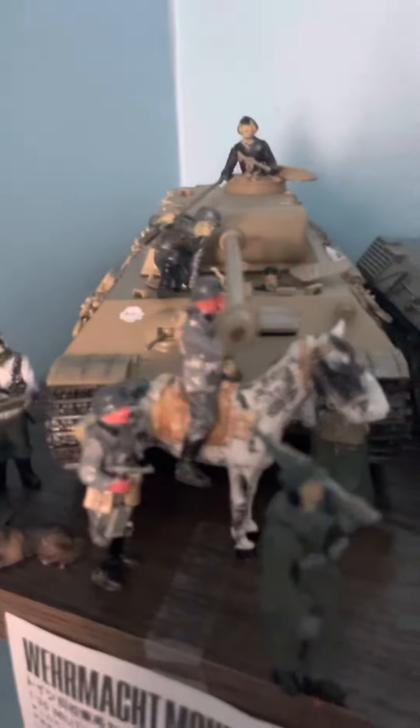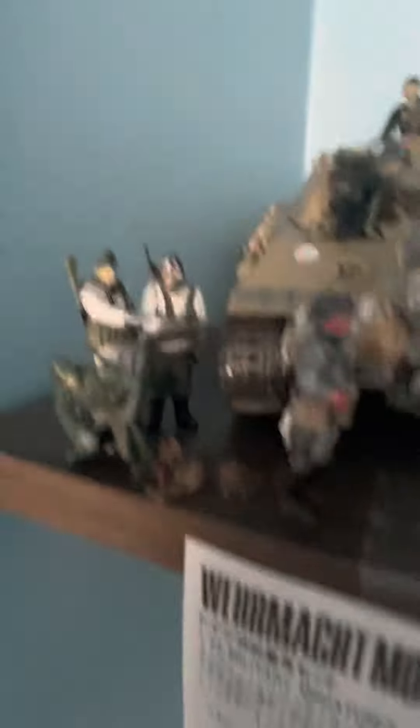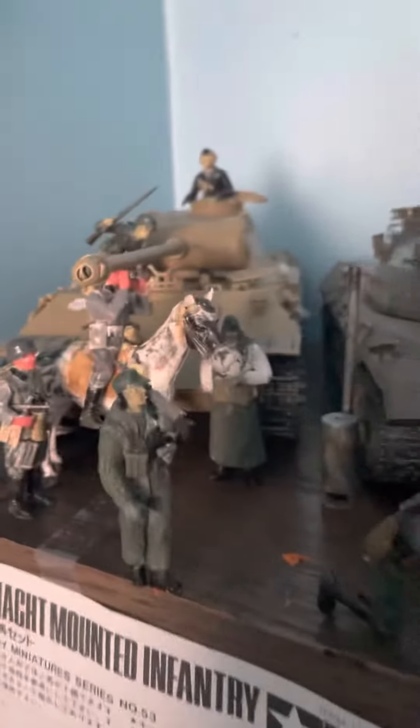I have some Waffen SS cavalry right there, then some soldiers doing a field briefing, and then I have some of these down here.